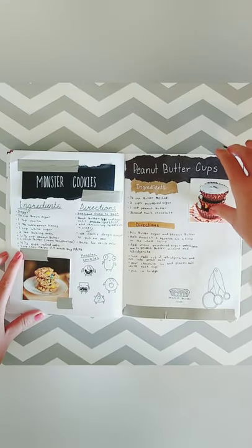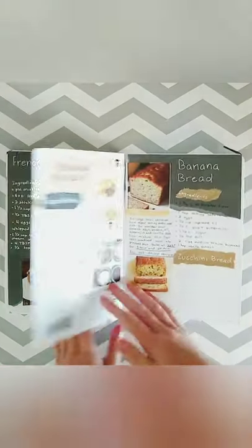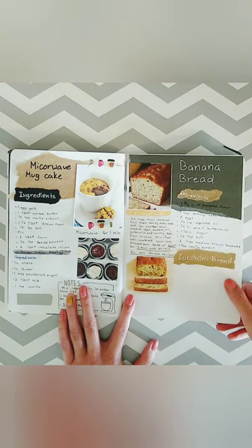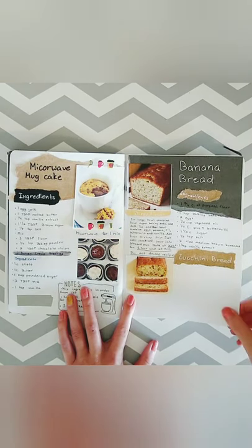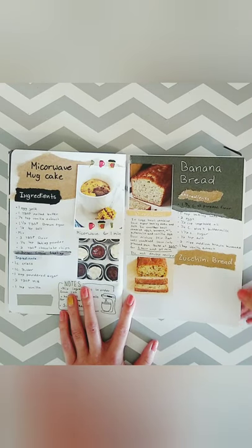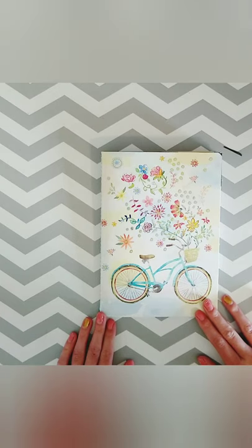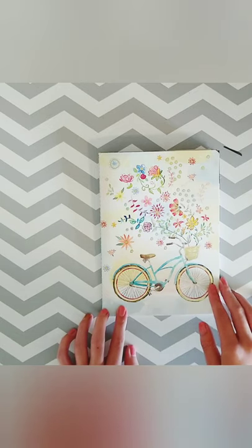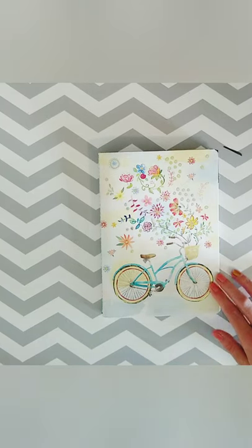I also have monster cookie recipes, peanut butter cups, French silk pie, salted peanut rolls, scotcheroos, microwave mug cake, and buttercream frosting. I did put banana bread and zucchini bread in here — they're not desserts but they needed a place. I found most of my recipes from family, ones that have been passed down, and some on Pinterest. Thank you guys for watching, hope to see you next time — make sure you like and subscribe!